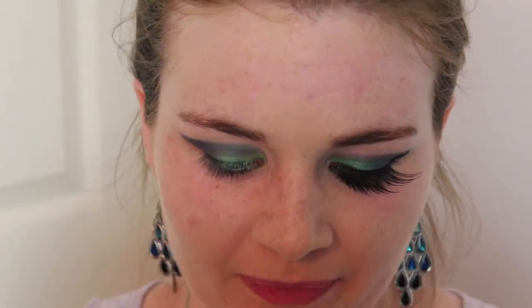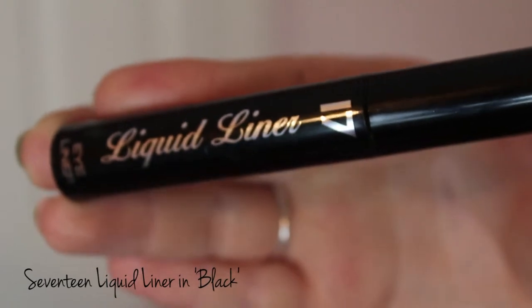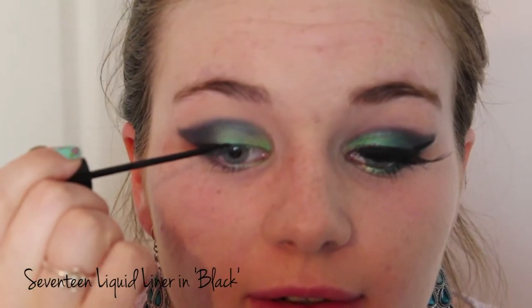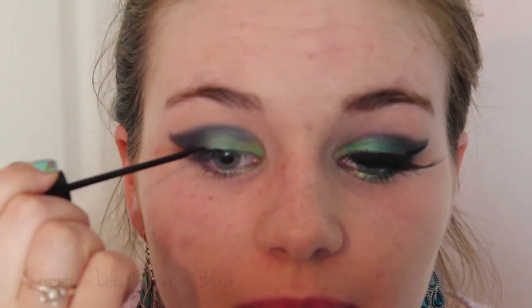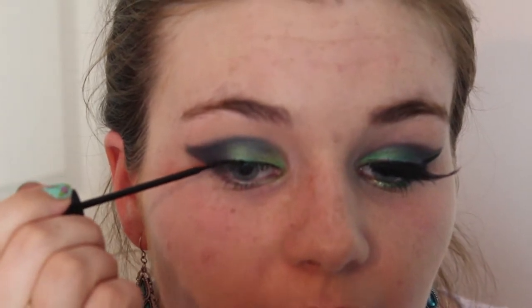I just cleaned up all the mess underneath my eyes with some makeup remover. Next I'm moving on to liquid liner. I like to start in the middle and use really small strokes, then join them up — otherwise I get into a bit of a mess. You don't want to spoil all your beautiful handiwork at this stage, so just take it slowly. I'm just going to follow the line I created with my eyeshadow.